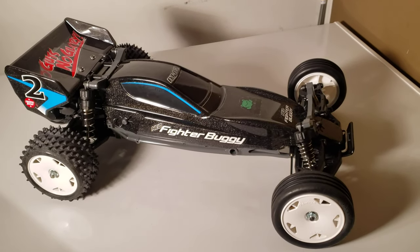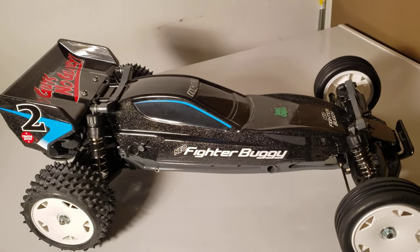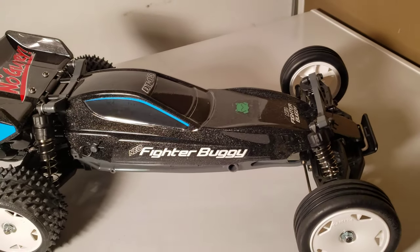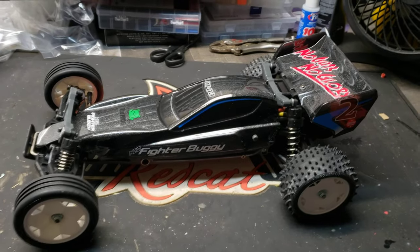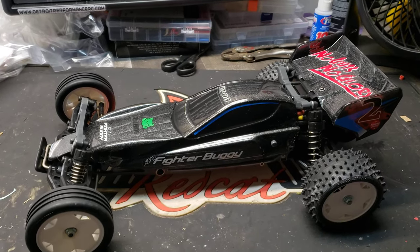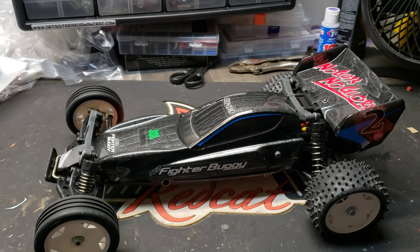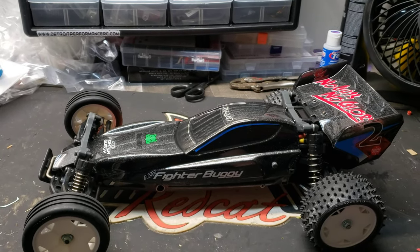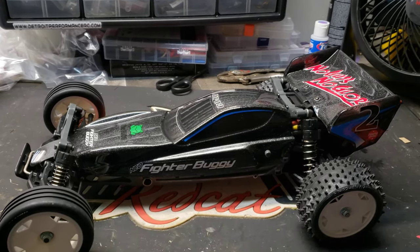Alright, I got it done — it's all painted up, put together, stickered up, looking pretty good. Let's go put it on the bench and talk about it. I apologize for the messy bench. I just got done building this car. We had a power outage today, a pretty nasty storm came through, and we were out of power for about four, five, six hours, so I got a chance to finish building this car, got the body painted and got it all decaled up.